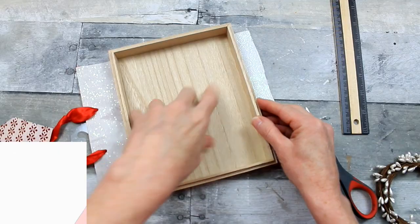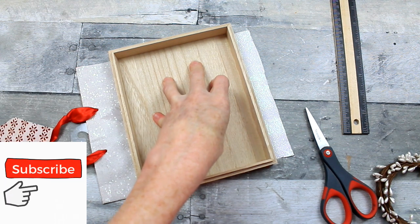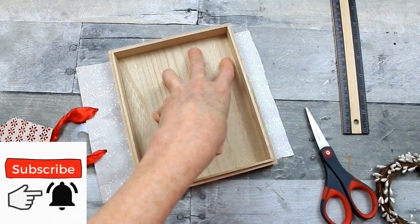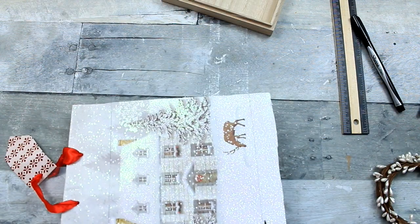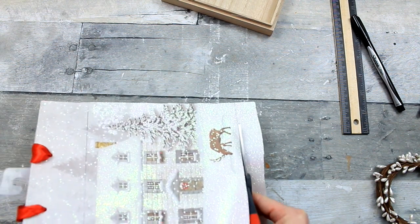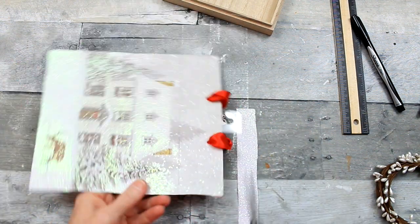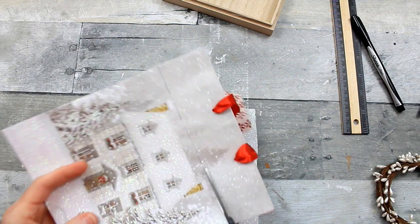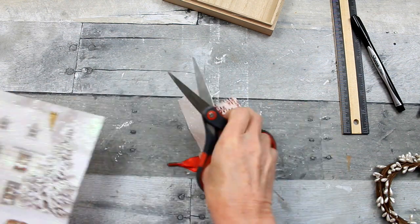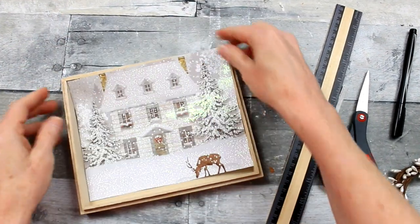I'm just going to put my box down there and make some marks where I'm going to be cutting. Be sure that you trim that up inside of those lines so that it will fit down in your box. But don't worry if it's a little bit larger than you want, because you can trim it down a little at a time until you get it the size that you want it.